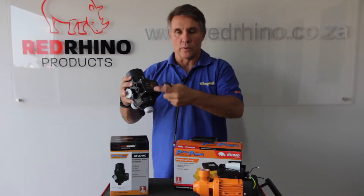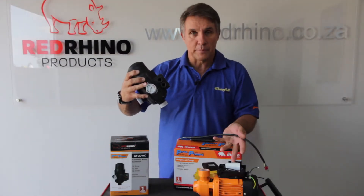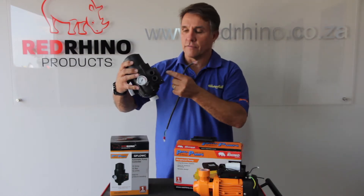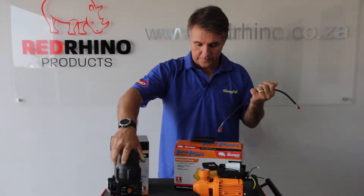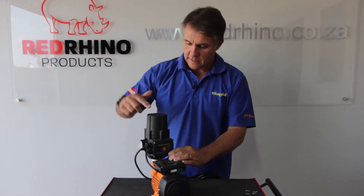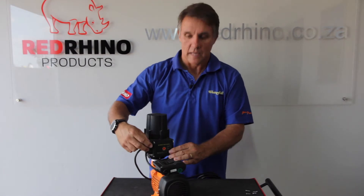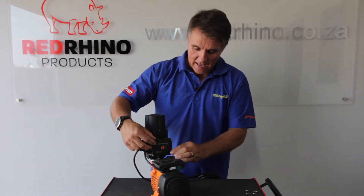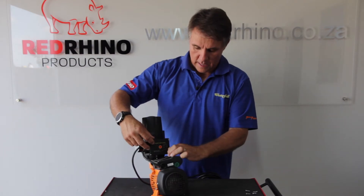Bring it through and then connect it to your flow control and your flow control cover as well. On the flow control you've got one inlet from your pump and one outlet to your power source. Once you've attached your flow control to your GPM 60 — that's going to be done with PTFE tape — make sure that it's done correctly; a good plumber will know how to do that.